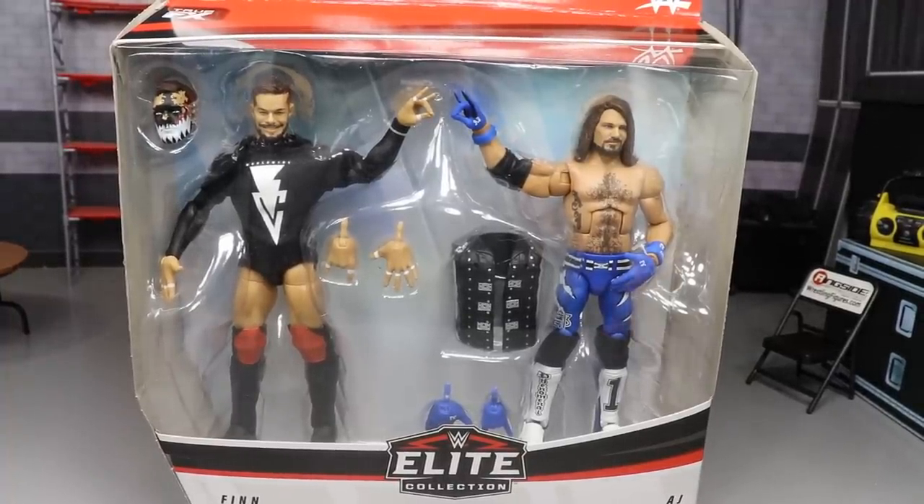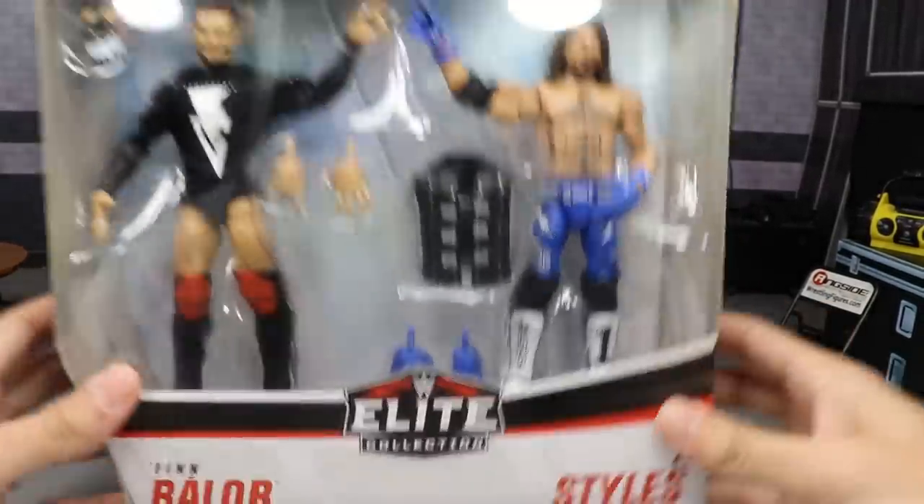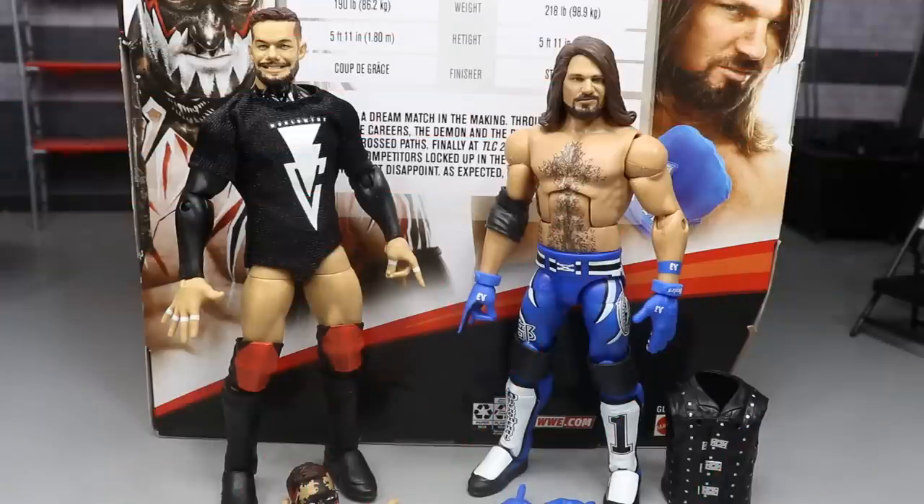Let's go ahead and crack Finn Bálor and AJ Styles out of their packaging. Here they are — looking pretty freaking swell. Finn Bálor and AJ Styles too-sweeting right here. I was very excited when this matchup took place — I was very hyped for it and I think they delivered. I think it was one of the better matches of 2017.